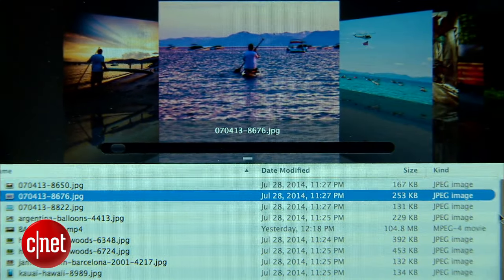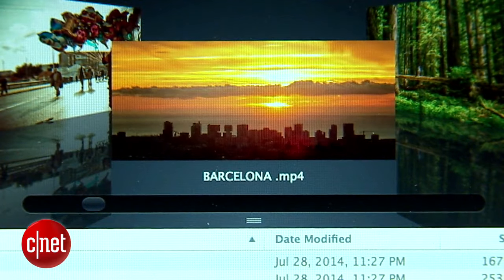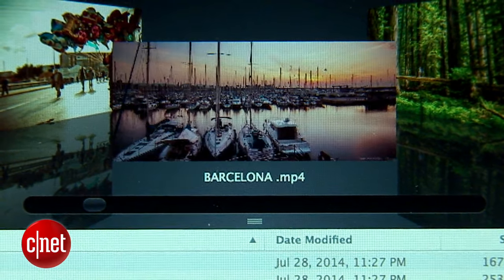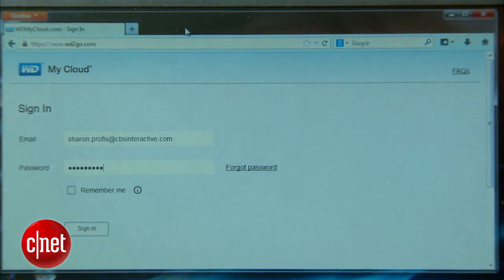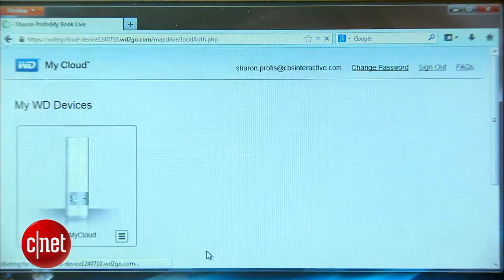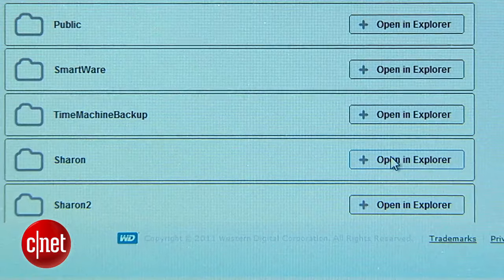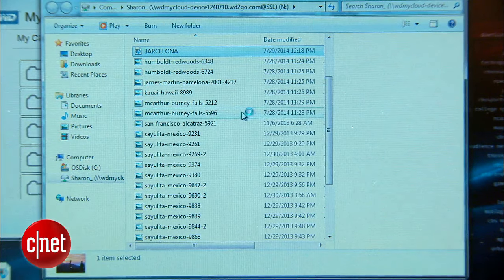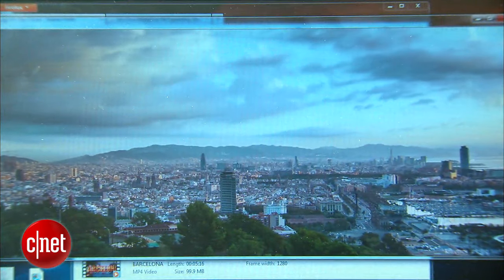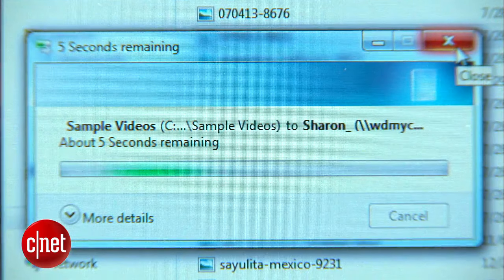Once I've got all of my files in there — some photos and a video — I'm ready to access them from any other device. On my Windows computer it's as easy as launching the browser and signing into WD's portal online. Since this is a Windows computer, I'll actually browse my cloud using an Explorer window. There's my video — double click — and I'm streaming it over the web. I can even drag and drop files from this computer directly onto my cloud.